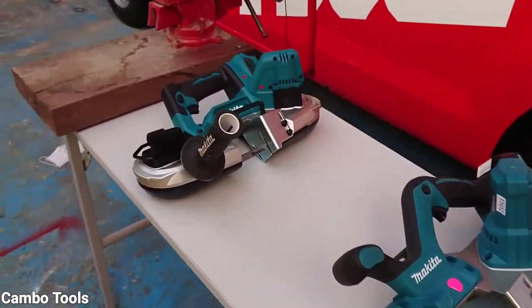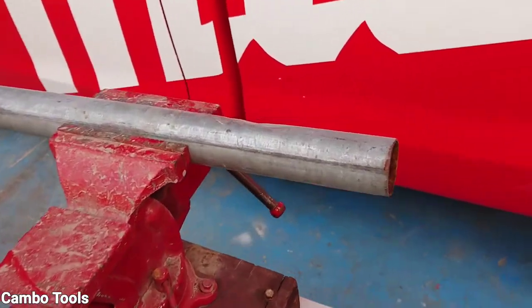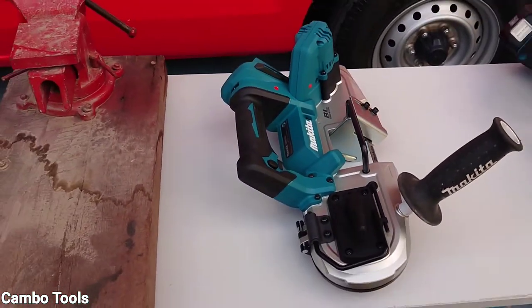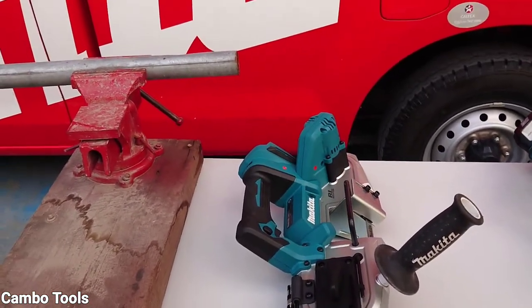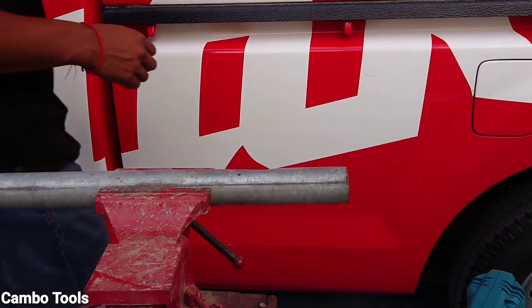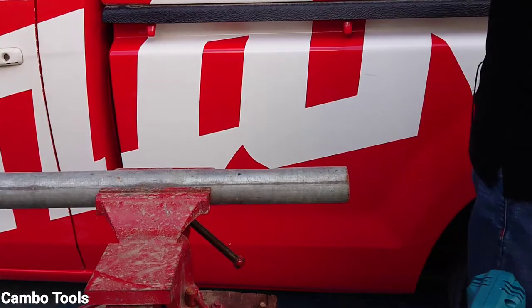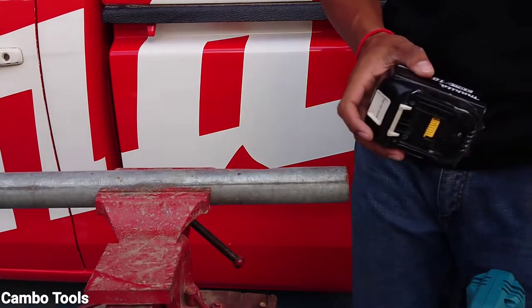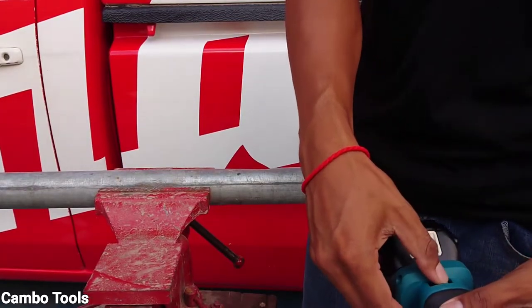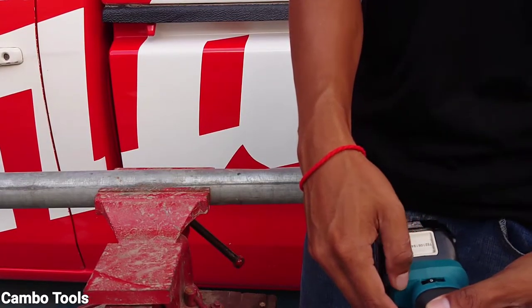So I will test cutting pipe to show you with the new model DPB183. For the battery, I just set the top speed, number 6.